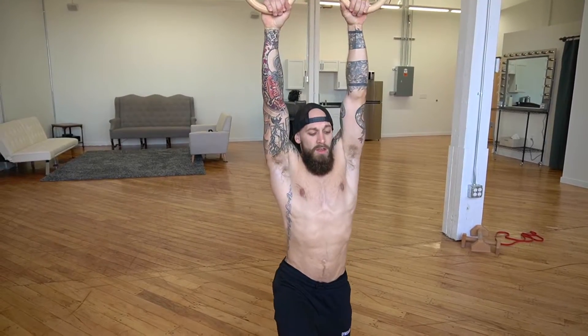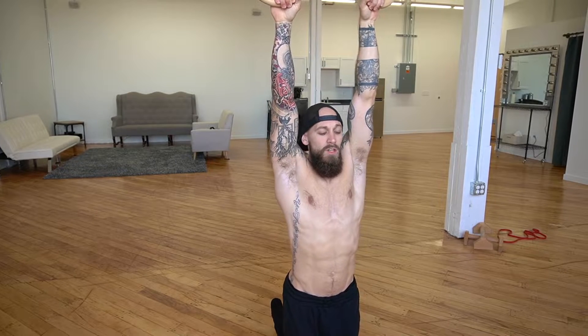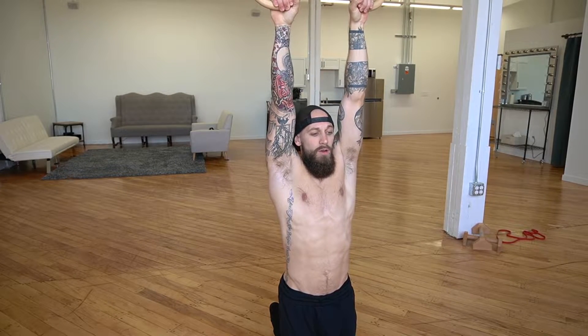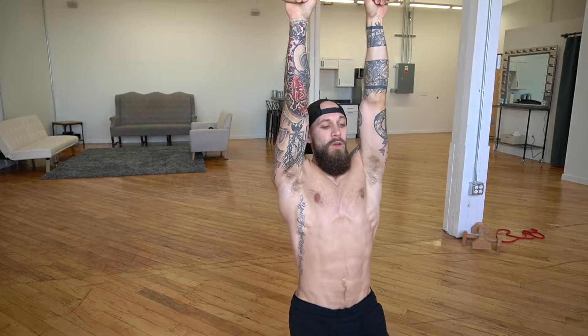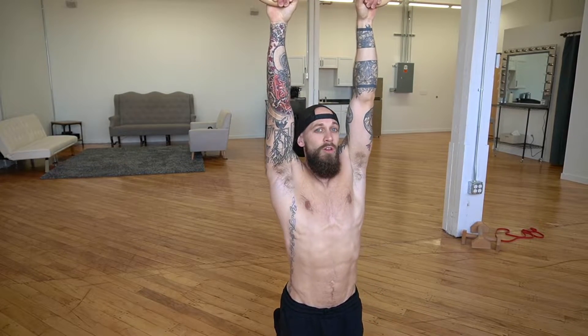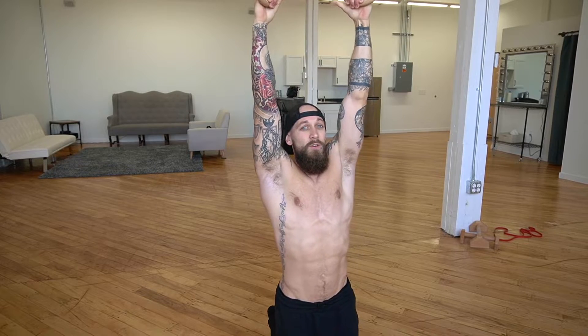For this one we're going to get comfortable with the hanging position, activating just like we did with the scapular activation exercise, and get some core work in. We're going to be doing knee raises. You can start from the floor if you need to. Activate those shoulder blades, bring those knees up, really tuck them, and control it on the way down with your core. Let's go for 10 of these.